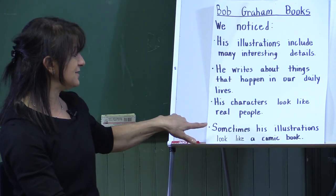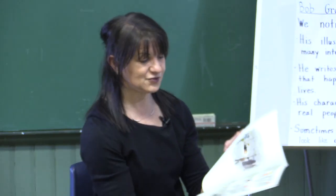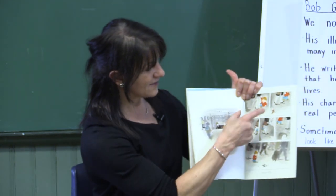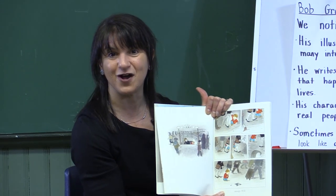Sometimes his illustrations look like a comic book — we noticed that in all of them. He has little separate boxes, almost like a graphic novel.